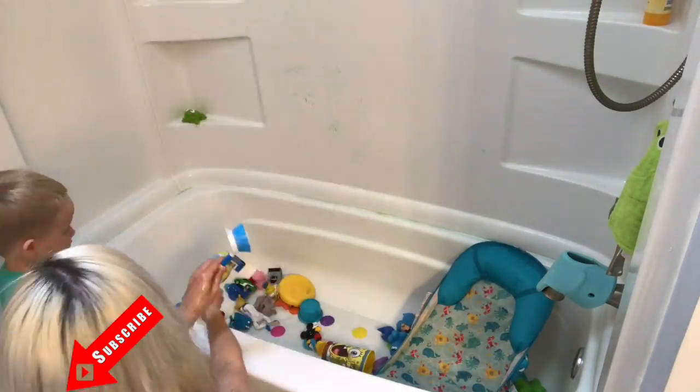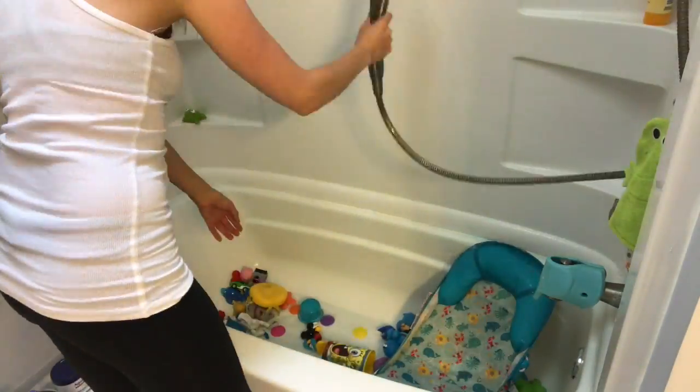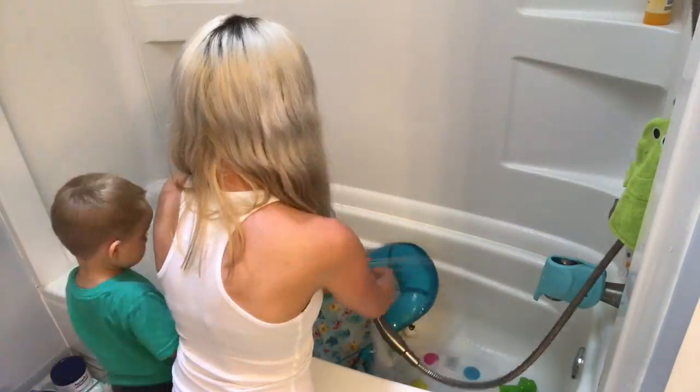Now I'm using that bathroom spray and going to spray it all over everything, including the kids' bath toys and Tanner's little seat in here, because it is safe. Carter is able to help me and I'm able to use it on everything.